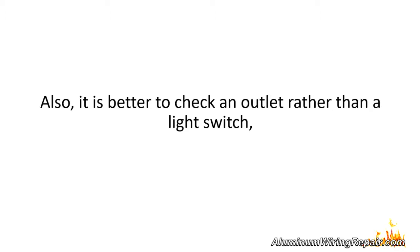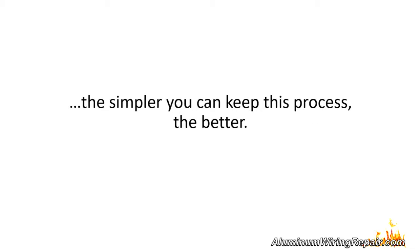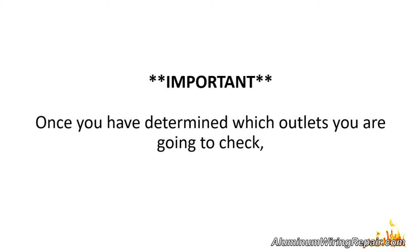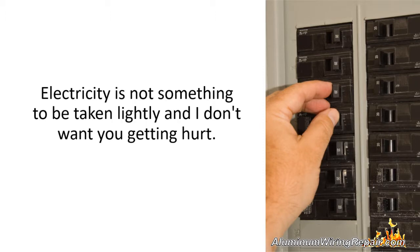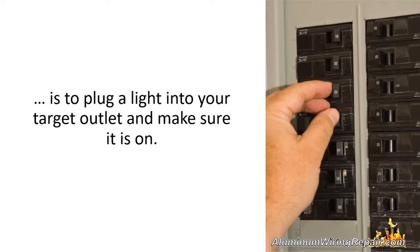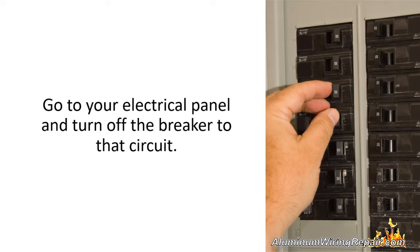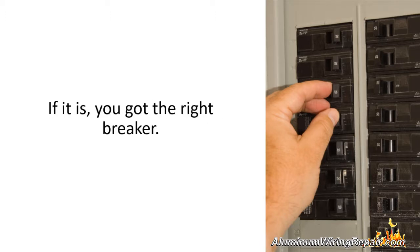It is better to check an outlet rather than a light switch because a switch can have more wiring in the box. You don't want to disturb the wiring, so keep this process as simple as possible. Once you have determined which outlets you are going to check, be sure to turn off the power to their circuits. A great way to confirm you've turned off the right breaker is to plug a light into your target outlet and make sure it is on. Go to your electrical panel, turn off the breaker, go back and check if the light is off. If it is, you got the right breaker.